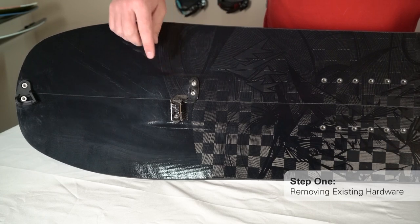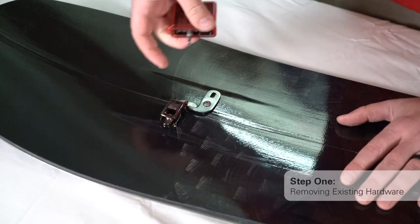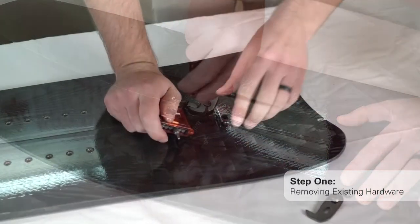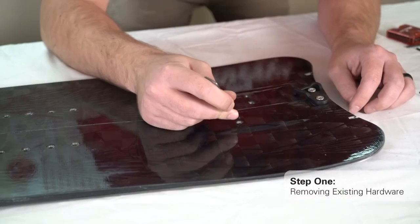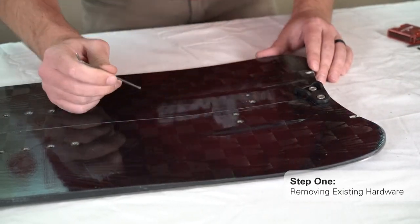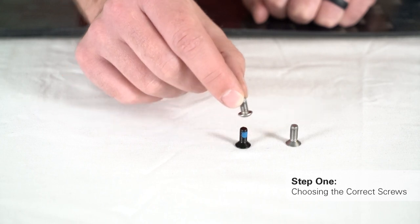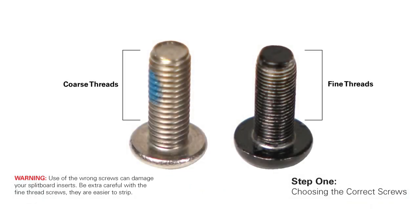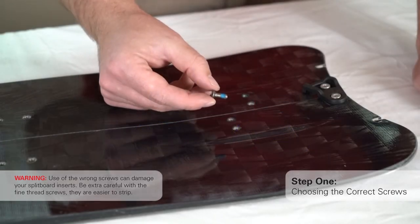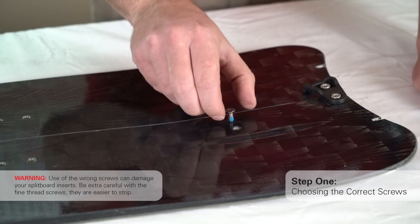Setup step 1: remove all your old clip hardware. Screws from your old clips cannot be used for Spark top mount crossbar clip installation. Once your old clip hardware has been removed, clean the bottom of each insert of any thread locker, glue, or grit. Then compare one of the removed screws or insert threads with an included silver coarse thread screw. If the threads look the same, you will use the silver coarse thread screws. If the thread in the removed screw or insert looks smaller, you will use the black fine thread screws. You can double check this by installing the chosen screw into the insert a few threads by hand — if you can't thread the screw easily, try the other screw style.